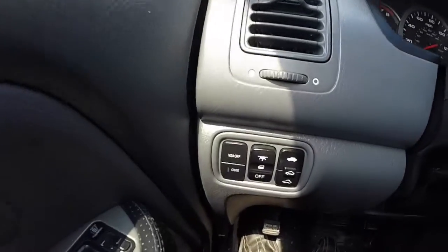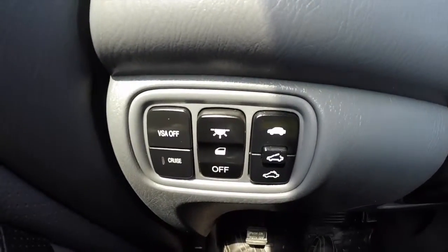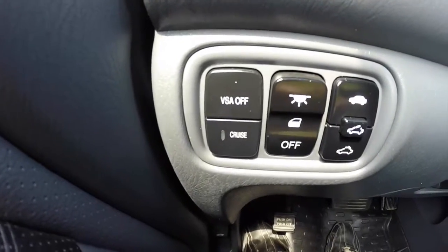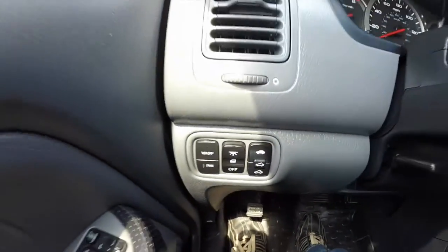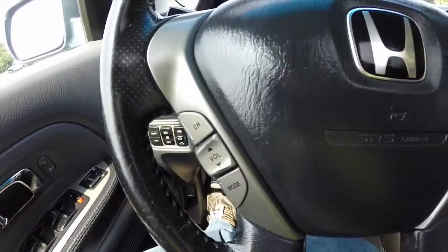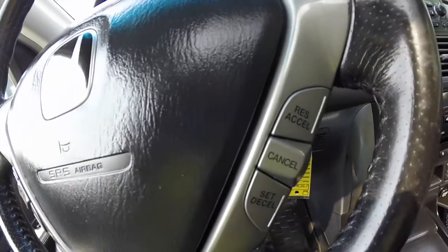We're just going to pan across the interior. You have buttons on the dash for your sunroof, your dome override, cruise control, and VSA. On the steering wheel, you have your volume and radio controls, as well as your cruise control switches.